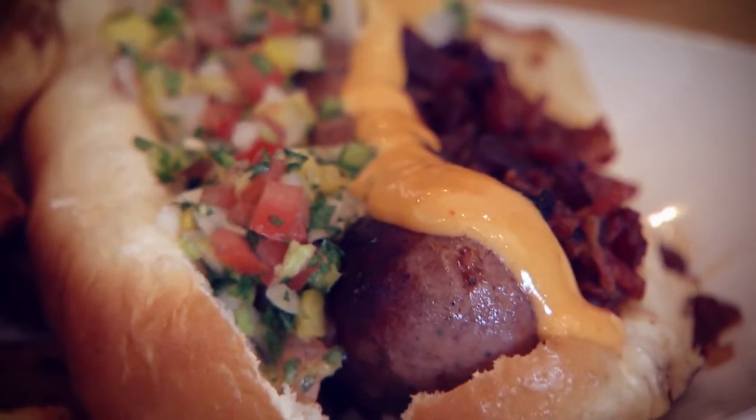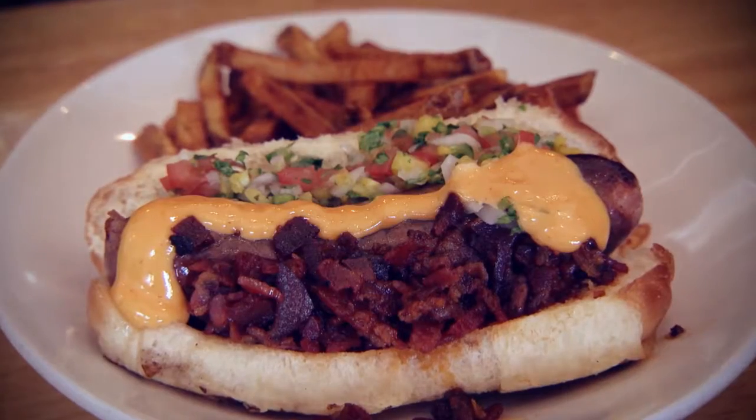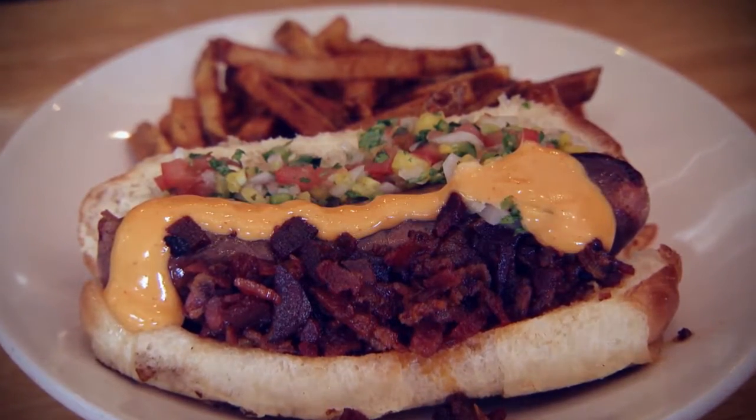It is a Pacific Dog, so it's got a pineapple pico de gallo, our bacon marmalade, and our scratch sauce which is a spicy wasabi mayo, sriracha mayo.